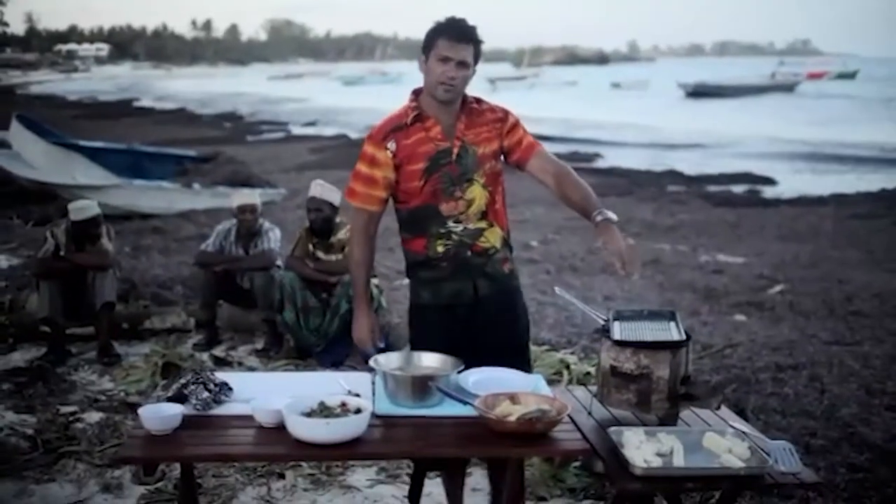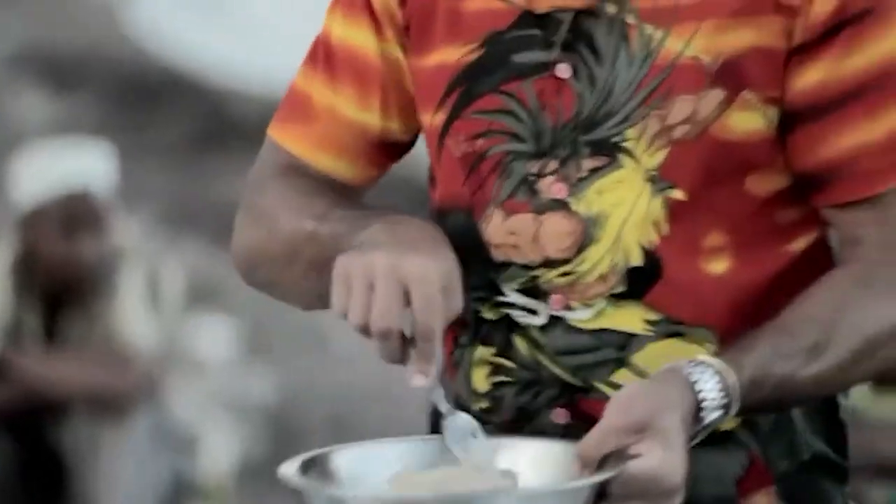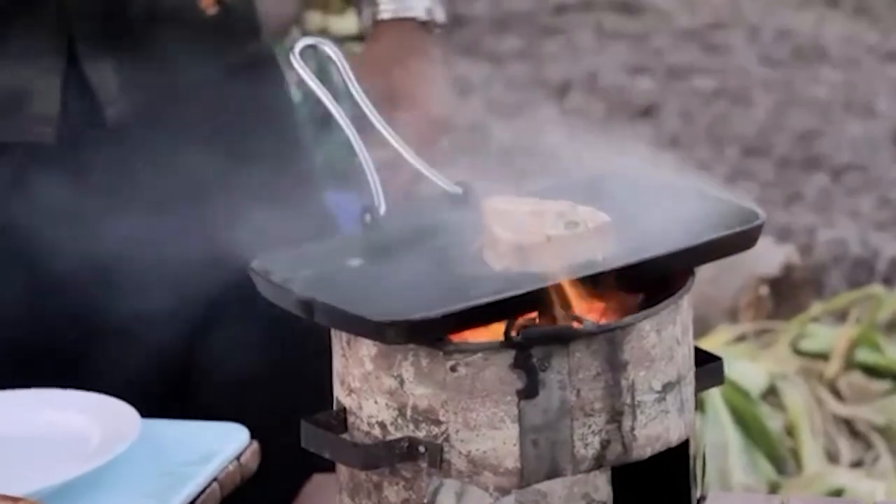I've got a hot griddle skillet here on my cooker, which I'm going to cook the tuna on now. I'm literally going to do this the way I believe it should be done — just seared so that they're rare, with a nice caramelization on the outside, and then we're done.